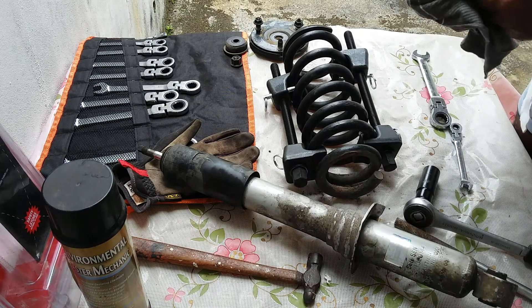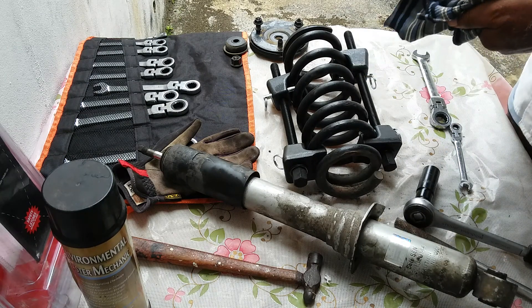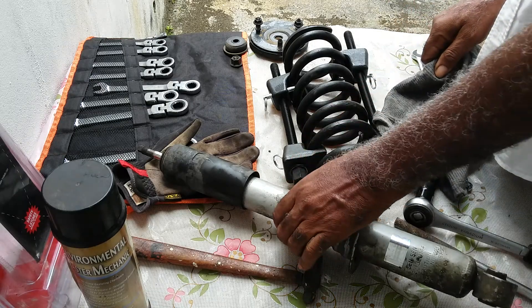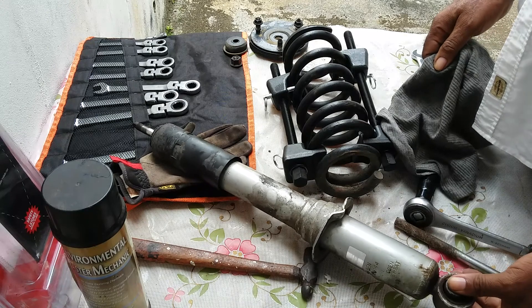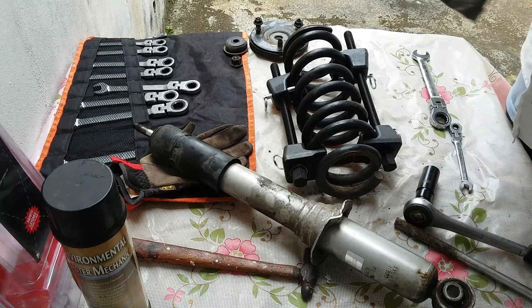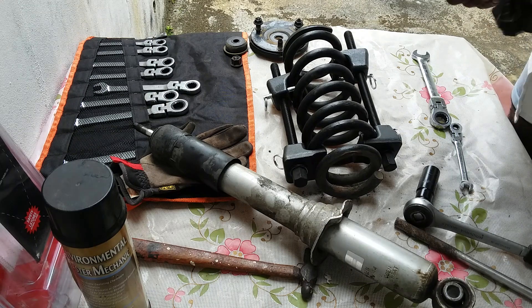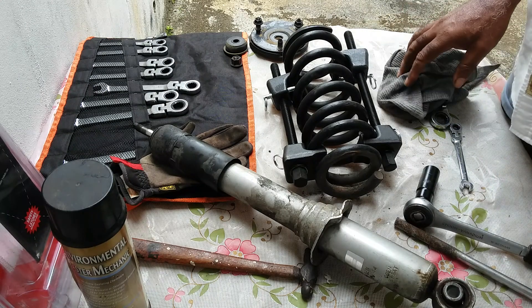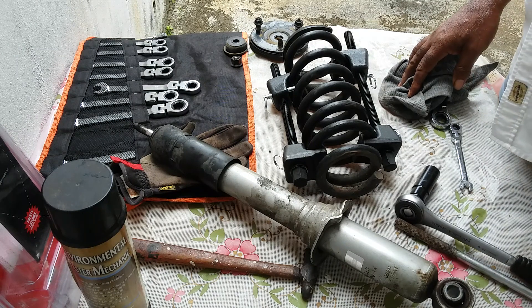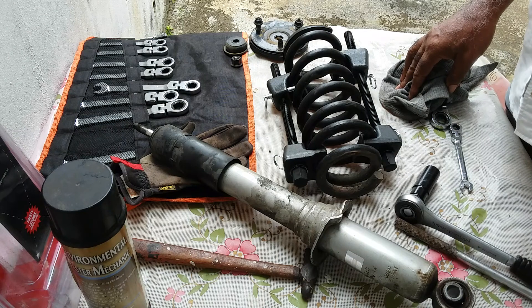In the next video I will show the testing — I will make sure that this strut is good before I order the washers and replace it. If you enjoyed the video, like and share, please comment. Thank you and bye for now.